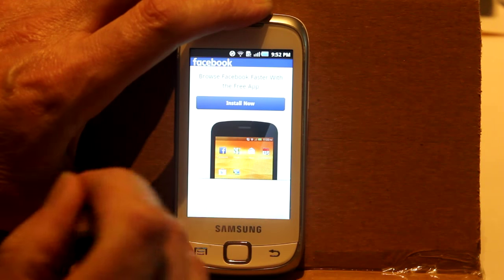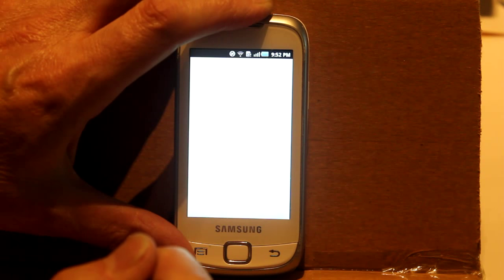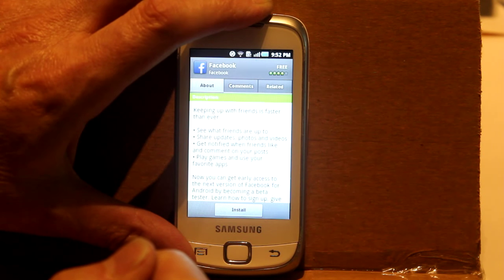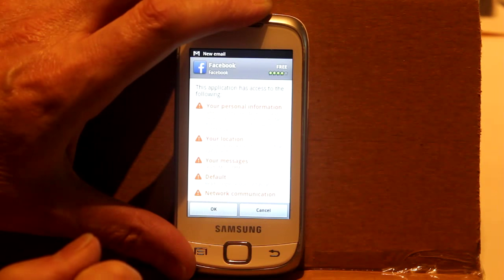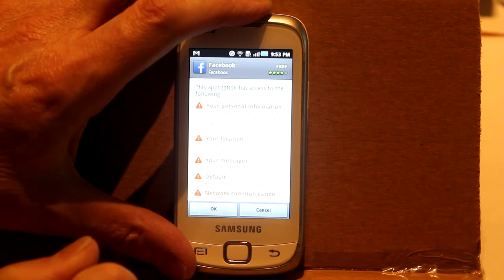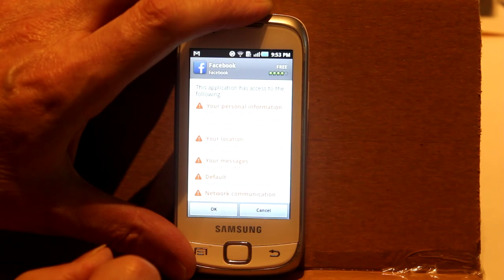Let's try again. This application has access to the following: your personal information. It's a good thing I won't be putting personal information on this phone then.